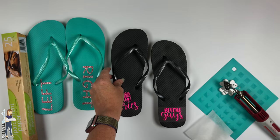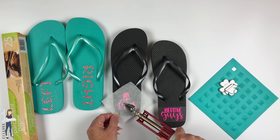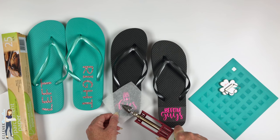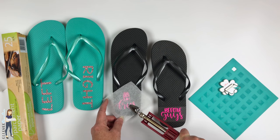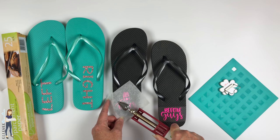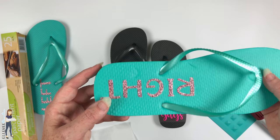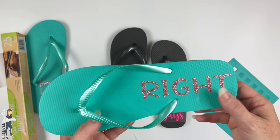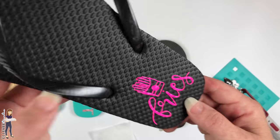You can see it's kind of taken the shape of the flip-flop, so I'm going to lay this back down on top and go over it one more time. You might be able to do this in a heat press, but I'm really worried about the heat press melting the straps if they happen to touch. You're not going to get good pressure that way either, so the mini iron really comes in handy here.